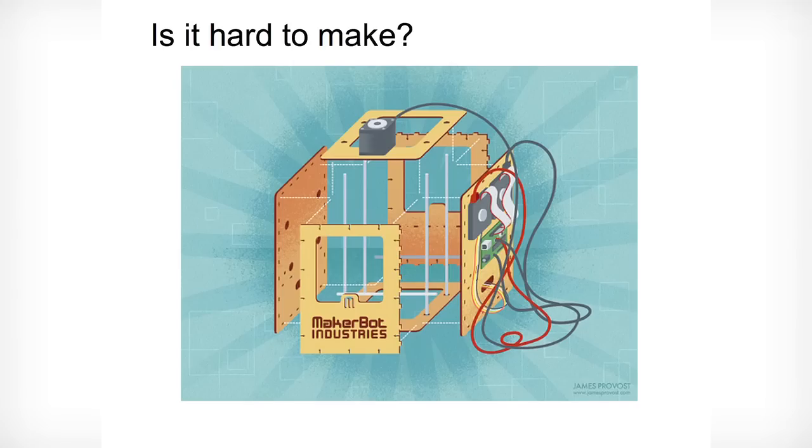So, how hard is it to make? Two people can make one of these in a weekend — not that hard. The software takes a little bit harder to get working, but there's a community of literally hundreds of experts online willing to help you along the way and get everything running. So, not that hard with help.